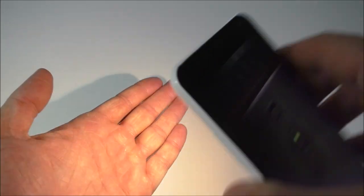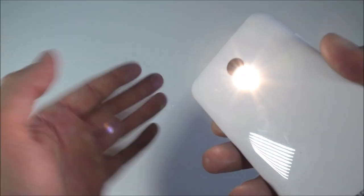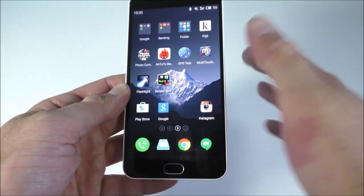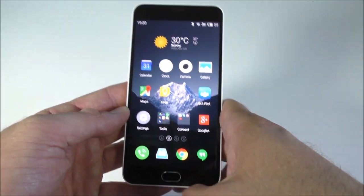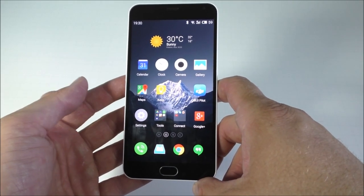It is pretty bright — it's a dual-tone flash, so it's got a white and yellowish light. Supposedly it makes skin look more natural.